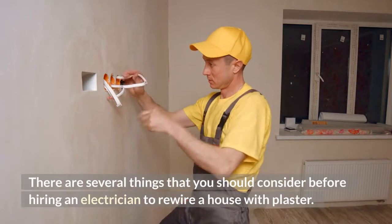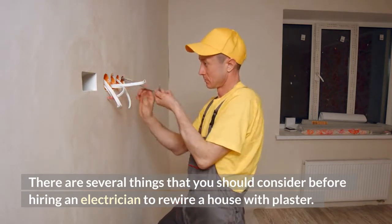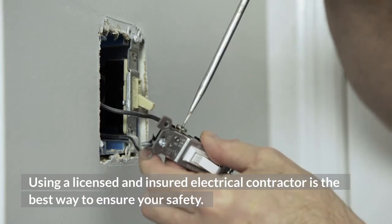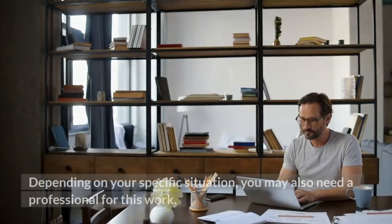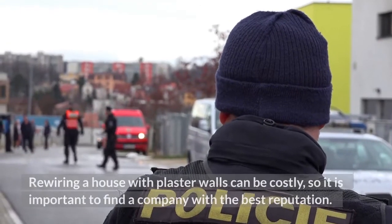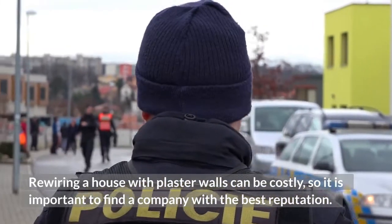There are several things that you should consider before hiring an electrician to rewire a house with plaster. Using a licensed and insured electrical contractor is the best way to ensure your safety. Depending on your specific situation, you may also need a professional for this work. Rewiring a house with plaster walls can be costly, so it is important to find a company with the best reputation.